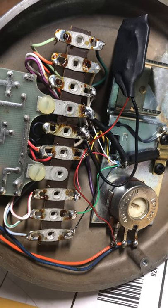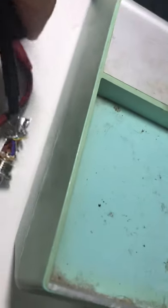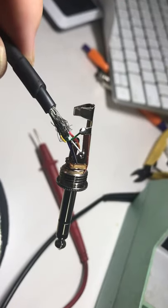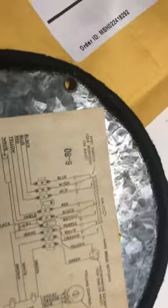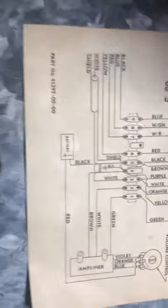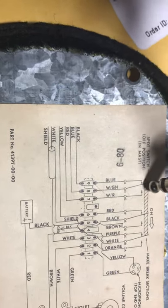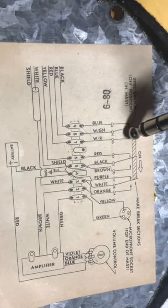I'm trying to wire this thing for the Drake TX4B, and at least what I'm guessing will work for me is that the green wire and the red wire are a switch closure. If you look here and see the green and red, those are on this switch right about here — they are closing when you key the microphone with the handle.